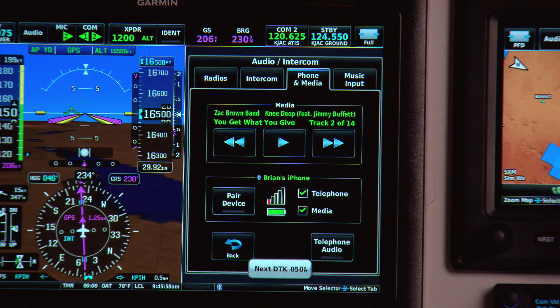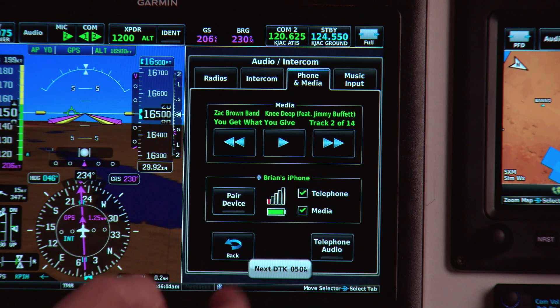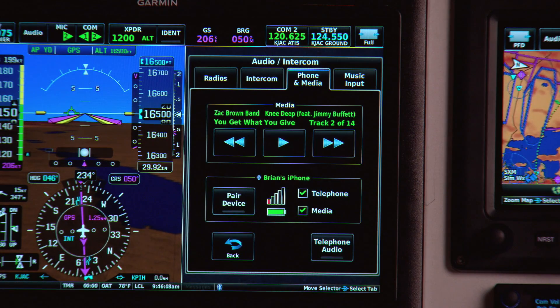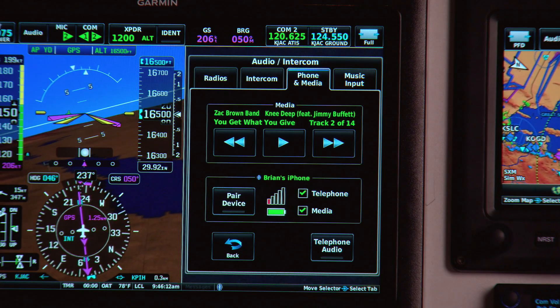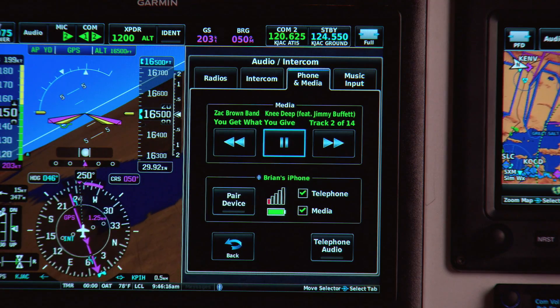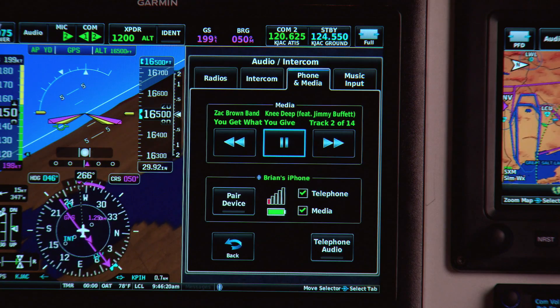This is where you'd come to pair your device. In this example, I've already paired my phone, and you can see my phone signal strength, the battery level, the telephone status is active, and I've got media available. At the top of the screen, I've already got some music queued up on my phone. So all I've got to do is push play on the G3X Touch — no need to dig your phone out of your pocket. I can skip forward tracks and skip back.